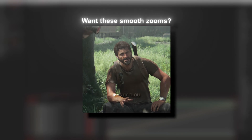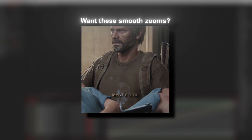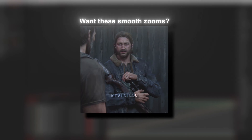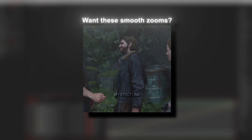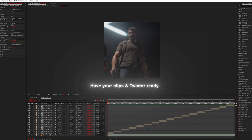Want these smooth zooms? Have your clips and Twixtor ready.